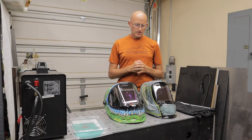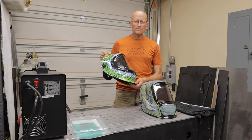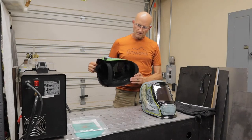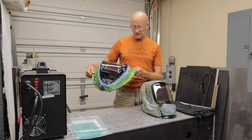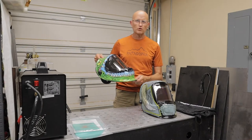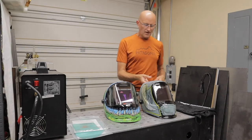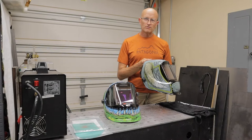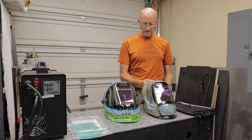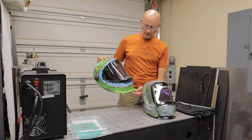These are both custom helmets done with graphics from Atomic Dice. It's one of the collaborations they've been doing with welding helmets to make them more custom and more cool looking. This one looks more like a Viking helmet with horns, and this one looks more like a dragon with multiple eyes and teeth all around.